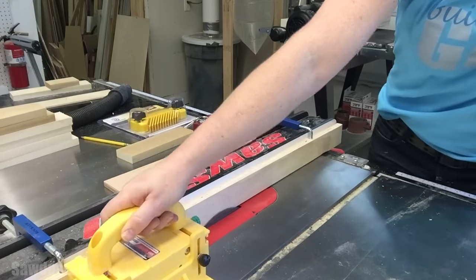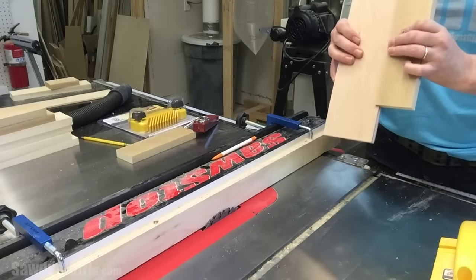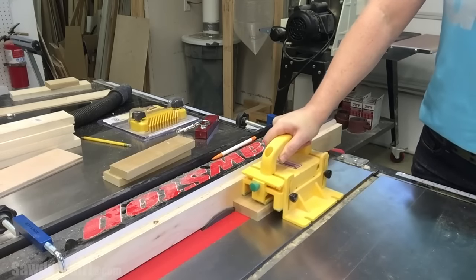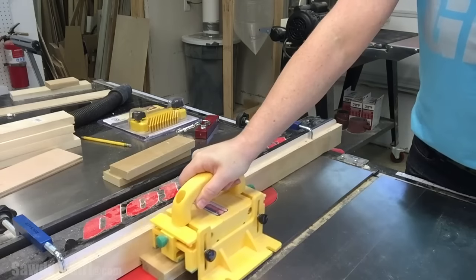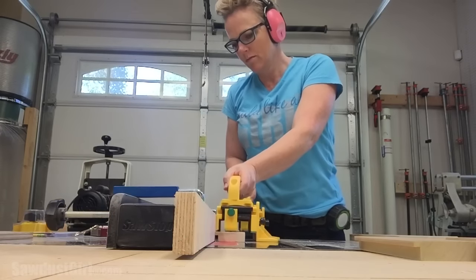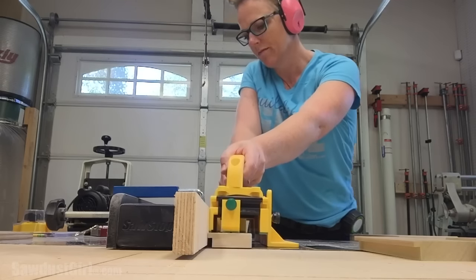I did something a little differently with these drawer fronts — I'm using a half-inch plywood for my panel. I usually do a quarter inch, but I want the reveal to be the same on the drawer fronts as the doors throughout the kitchen and pantry, and I don't want any space behind the panel. So I'm filling the entire space up with the panel. Seems logical; I don't know why I've never done it before.